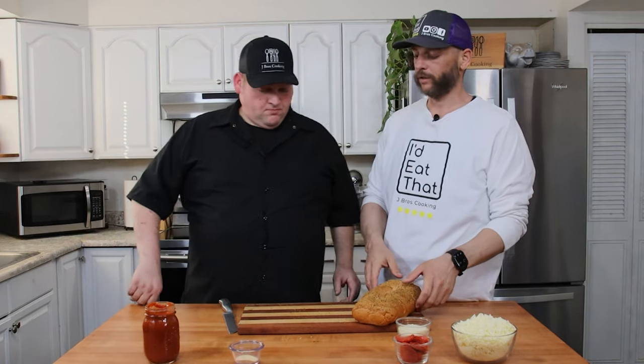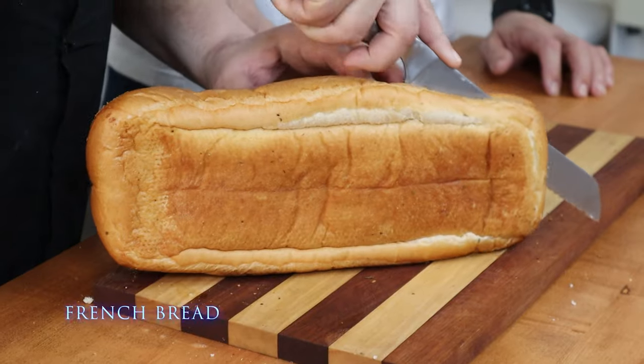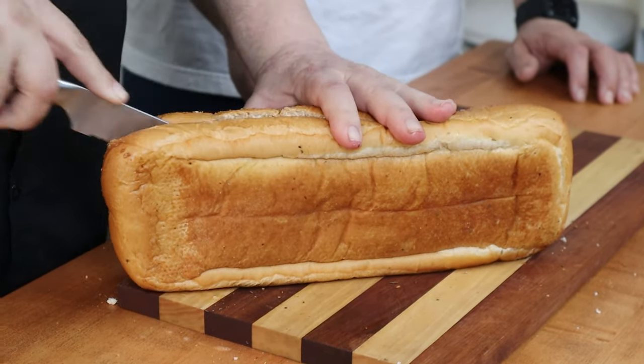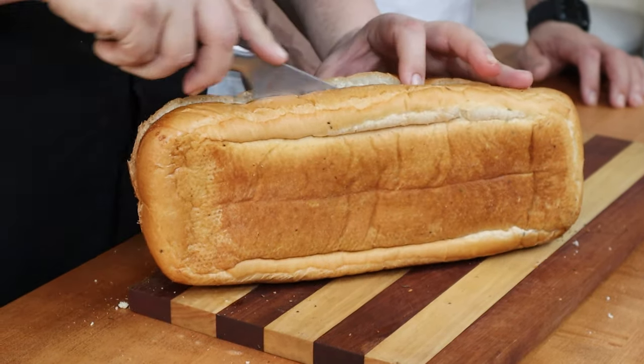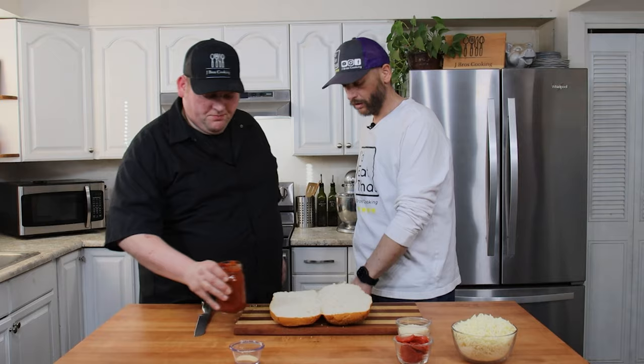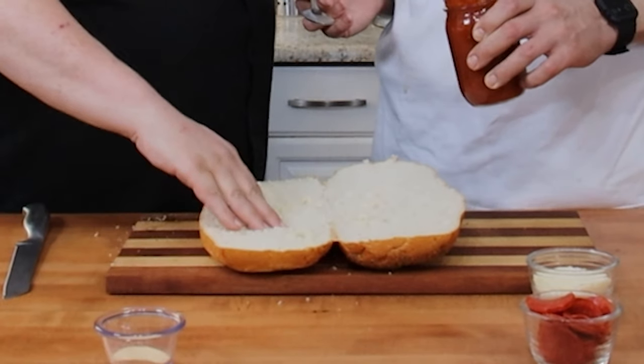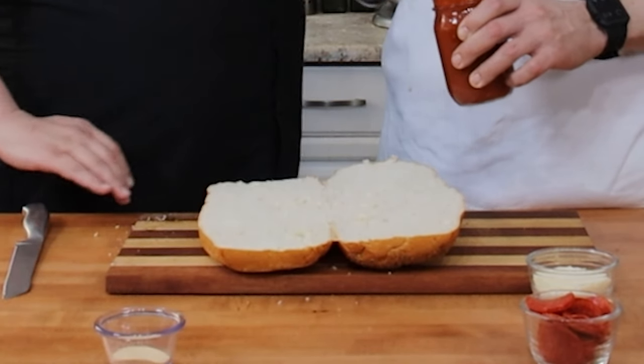This one we're going to fully assemble. Hit it with some sauce. Do I scoop it or just pour and spread it? What I usually do is spoonful, spoonful, spoonful, spread it, and then add more if needed.